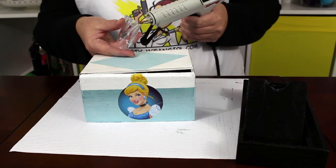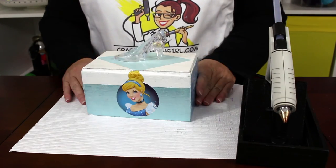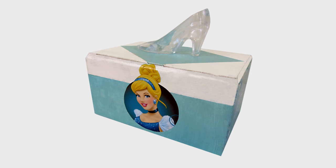Next, heat up your glue gun. When your box is completely dry, the final step is to glue on the glass slipper. And your Cinderella desk organizer is done.